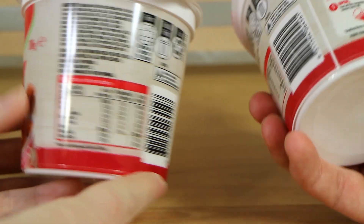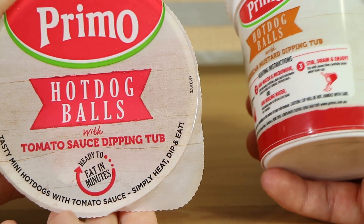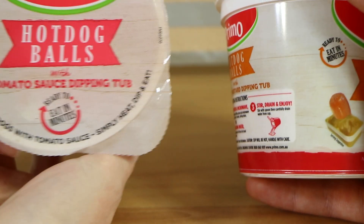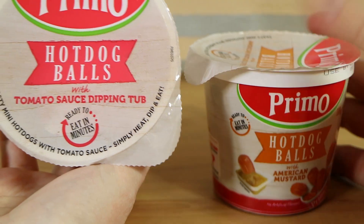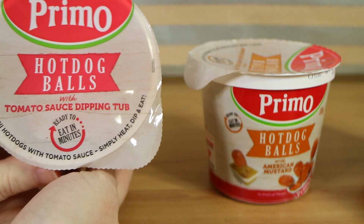I'm scared, I've got to be honest. These were, I think, $3 — around that ballpark, or maybe slightly more. $3 or $4, I can't remember. And they were available at Woolworths in Australia; they probably may be available at Coles too.